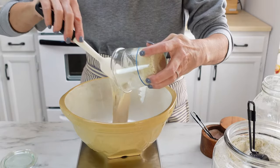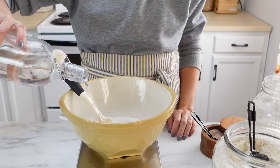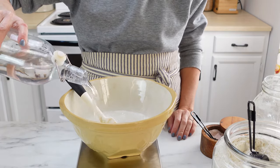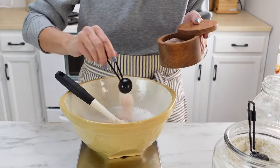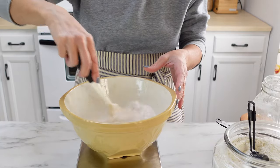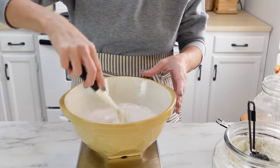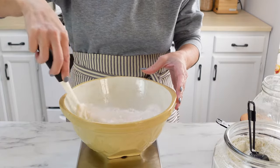In a large bowl, you're going to mix 100 grams of your active starter, 375 grams of water, and 10 grams of salt. Go ahead and mix all that up and stir it around really good to disperse that sourdough starter into the water. But spoiler alert, I'm going to tell you when we get to our first stretch and fold that I made a mistake here, but I'm going to show you how to fix it.